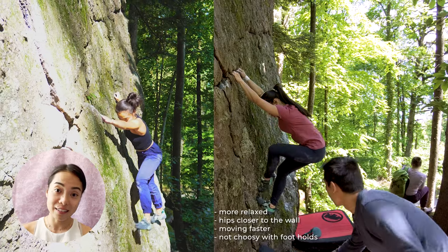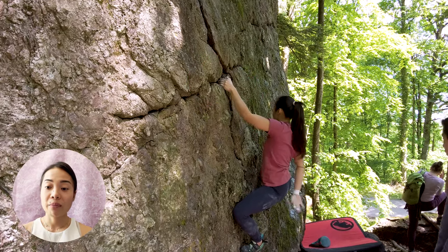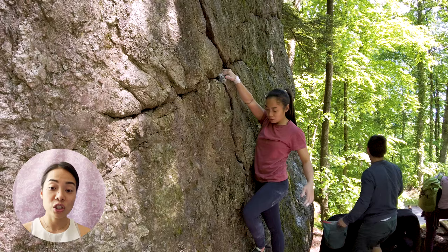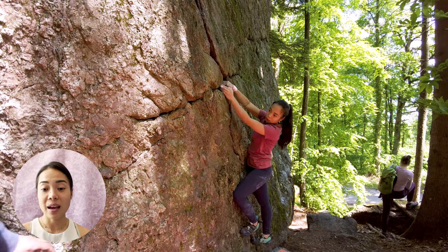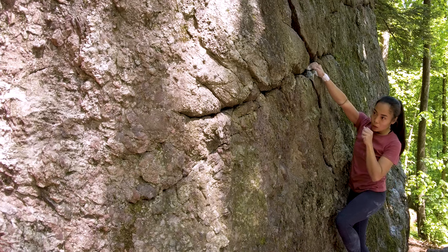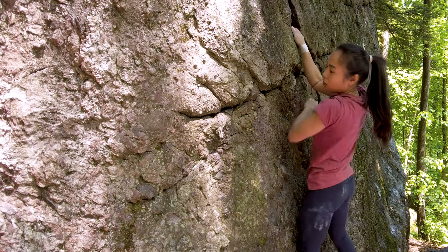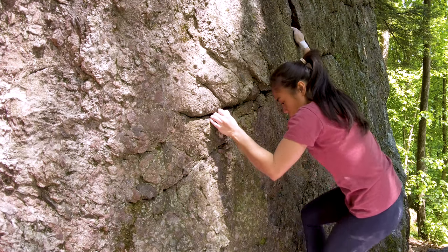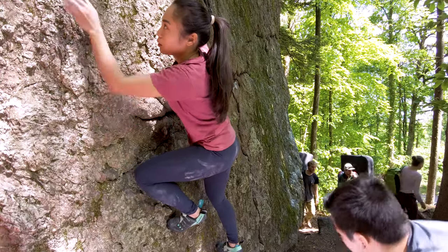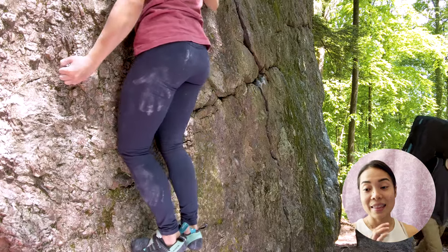If you want to watch it too, link above or in the description down below. Now this is the crack section. From there I'm already studying the next beta because I need to know exactly where to place my feet and hands and all the switching moves in between so that I don't lose power or get out of balance. I'm sorry about the angle on this one.